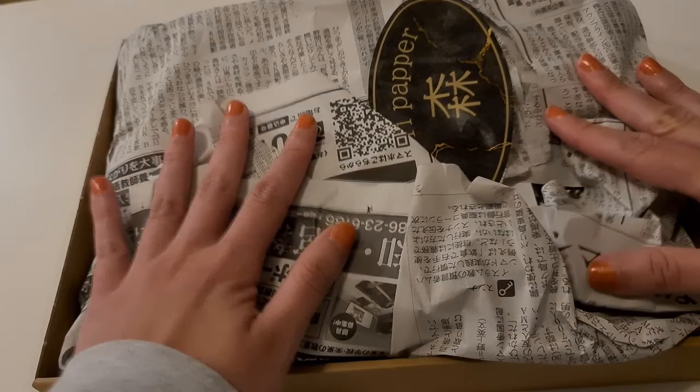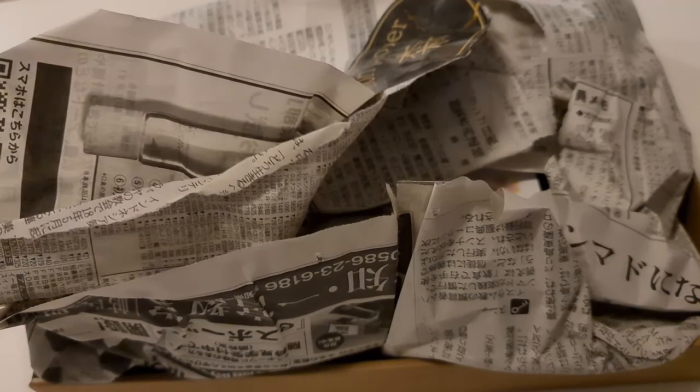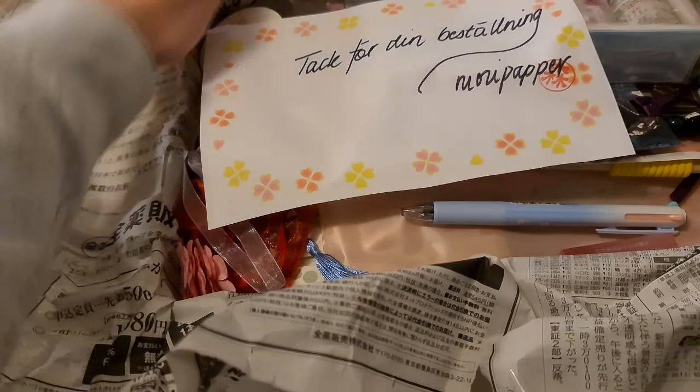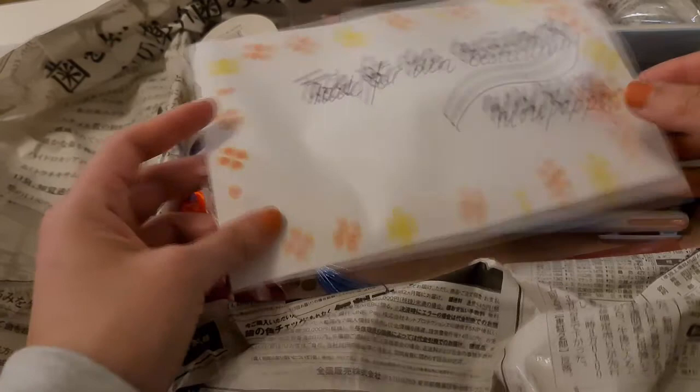Here there were two different packages, some loose objects, and little sakura ornaments — everything neatly packaged in little boxes and bags. It was more like opening a gift than a subscription box, which made it very special. Everything came wrapped inside a Japanese newspaper, which was very nice as recycled wrapping.